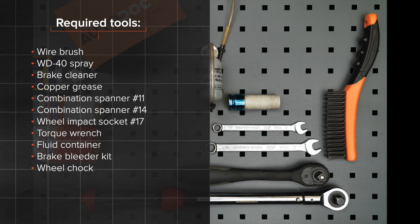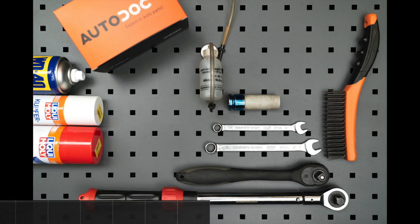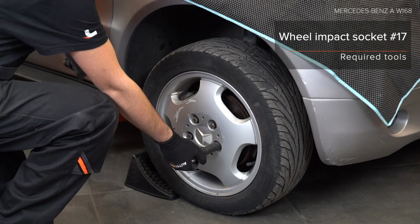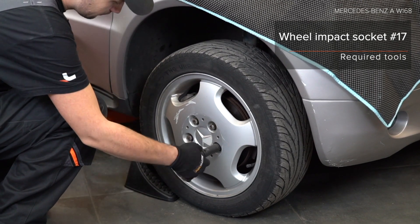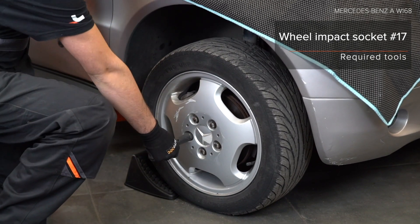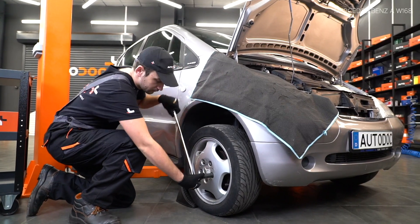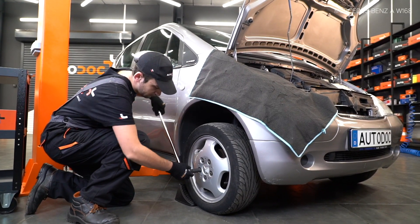AUTODOC recommends. Step 18: Install the arm and stops. Step 19: Install the lever mounting. Step 20: Install the lever mountings.